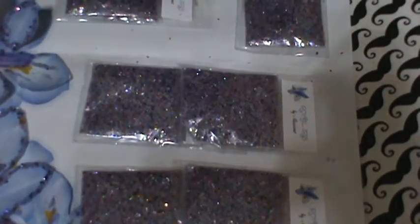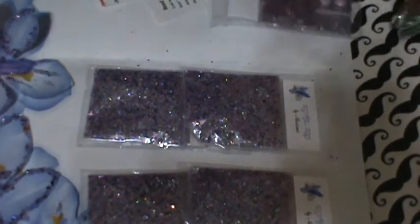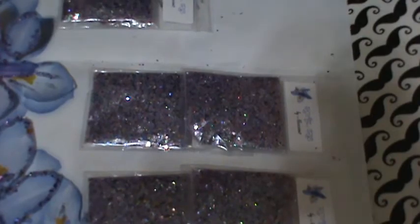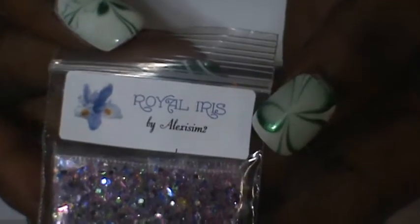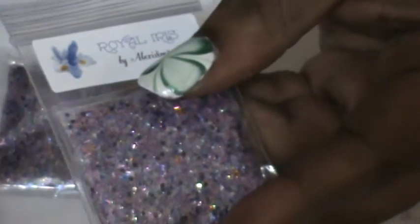1, 2, 3, 4, 5, 6 — just making sure everything is there, and it is. I'm going to open this one because it's the closest one to me. The name of the mix is Royal Iris, and it is by alexisim2. Let me get a little tighter so you can actually see it.